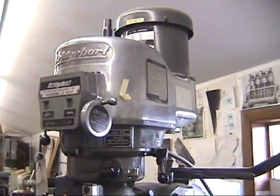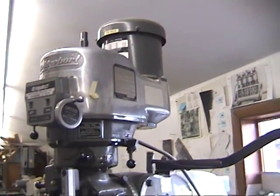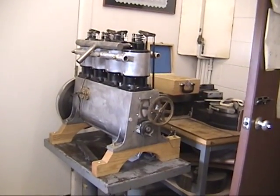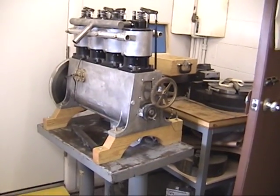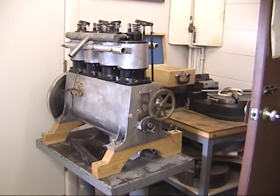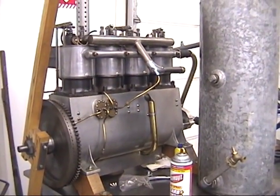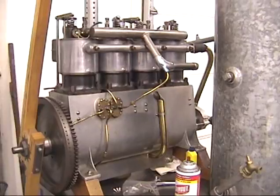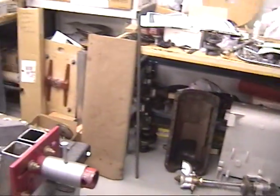That machine is a Bridgeport Milling Machine — it can do everything, and is credited with helping win World War II. Tucked in the corner is another vertical four — a copy of the engine they used in Montgomery in May of 1910. And here's a quick look at Wright Aeroplane Engine No. 20, which has quite a pedigree.